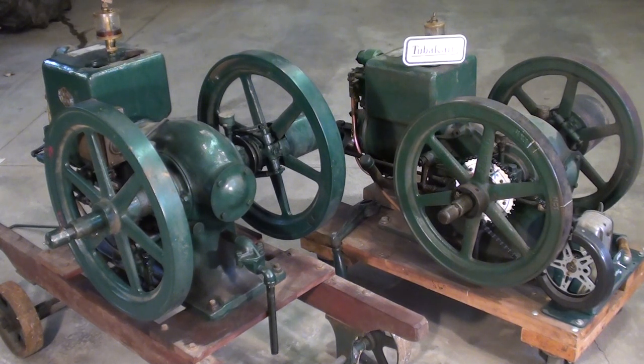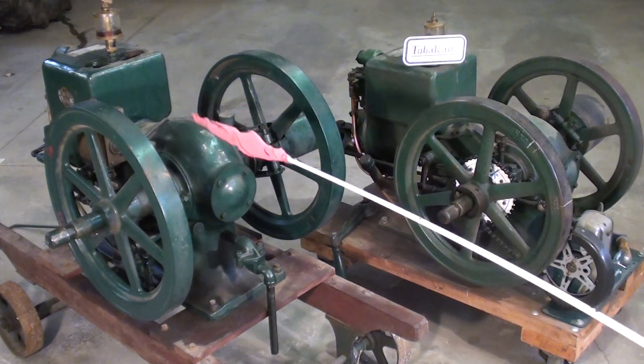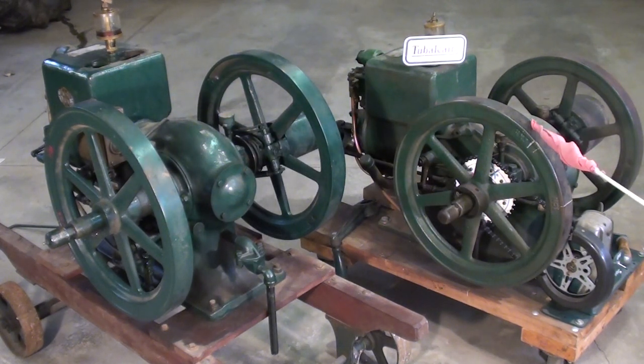Howdy, it's Tubal Cain again, and this isn't one of my regular shop videos. I'm going to discuss these two different old engines here. I call them hit-and-miss engines, but of course they're throttle-governed engines, and they're essentially the same kind of engine. They're International Harvester McCormick Deering one-and-a-half horse Model M, probably from the late 20s. The purpose of this video is to discuss the magnetos on them, and I'm going to explain how I'm going to replace the magneto.